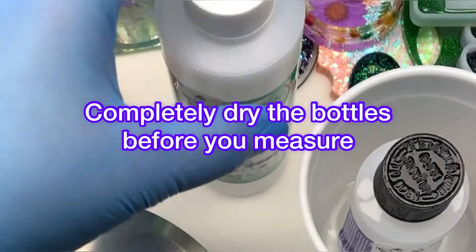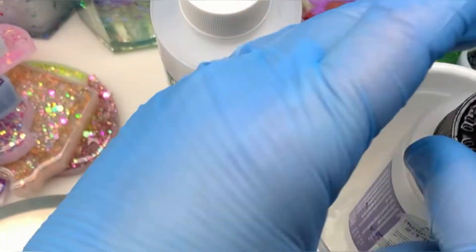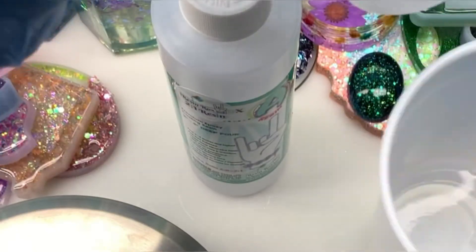Remove the resin and the hardener from the water and make sure to thoroughly dry each bottle with a towel, so that you don't drip any water into your resin and contaminate it.